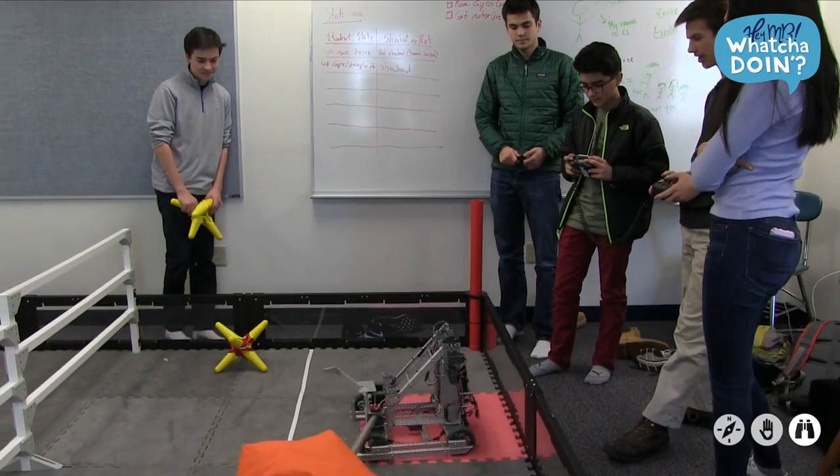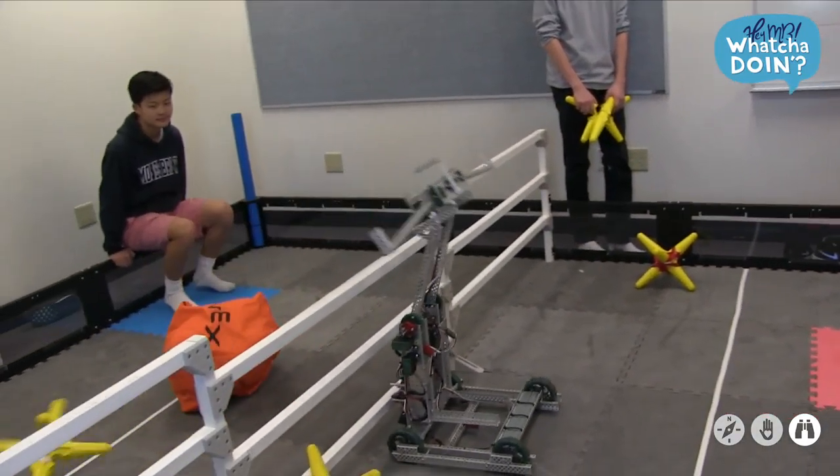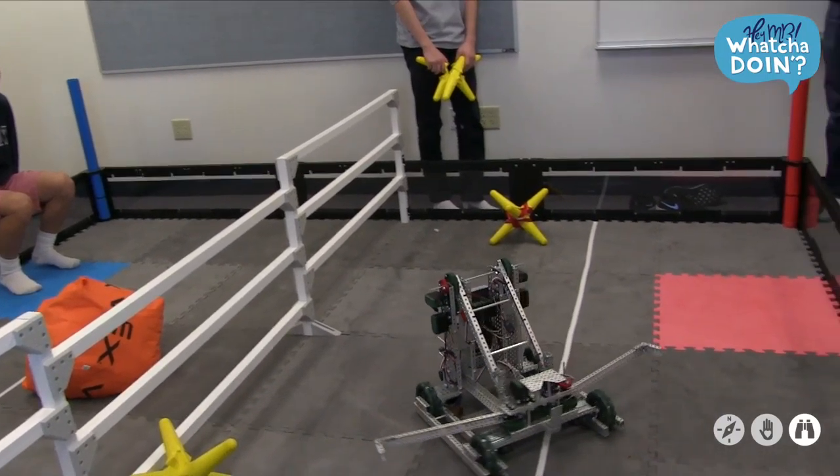Our old robot picked the stars up and put them over — it was more of a claw, a front dumper. The new one goes behind its back to dump, and it can dump heavier objects and is stronger.